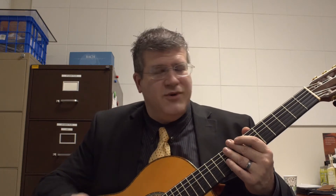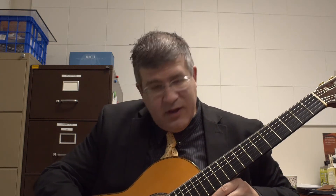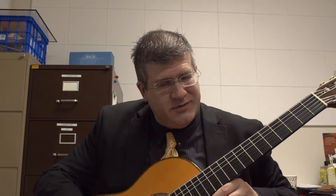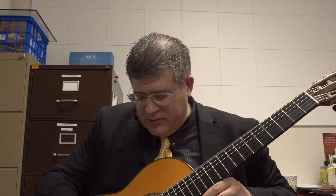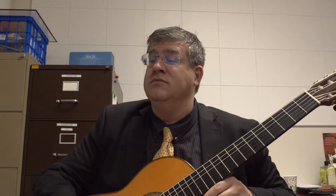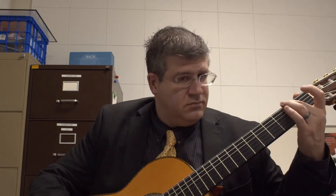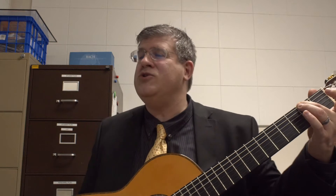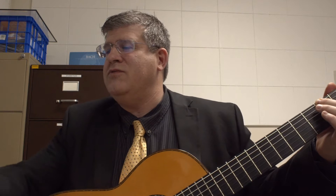After both half notes you have an A followed by an E at the octave. So A, then sixth string open, first string open. Now the difference is the rhythm — you have a chord note, one, two, and one, two. And that takes us all the way through measures 13, 14, 15.